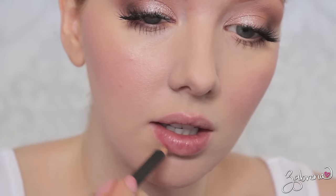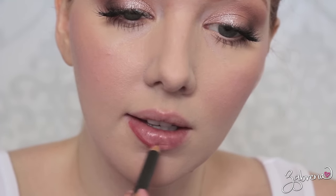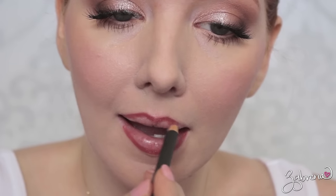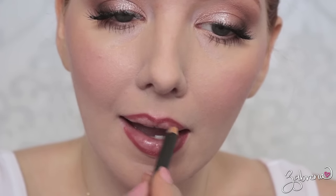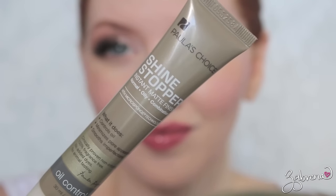For the lips I'm first lining them with MAC Soar lip liner. One of my most favorite lipsticks to use on brides is MAC Brave, because it's one of those universal shades that looks great across so many different complexions and is very flattering to a wide variety of skin tones. One of the tricks to make your lipstick last longer is to apply a lip gloss that matches the lipstick — in this case I'm using one from Sephora in the shade Rose Petal.